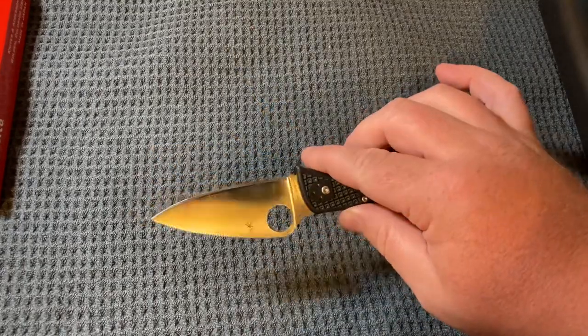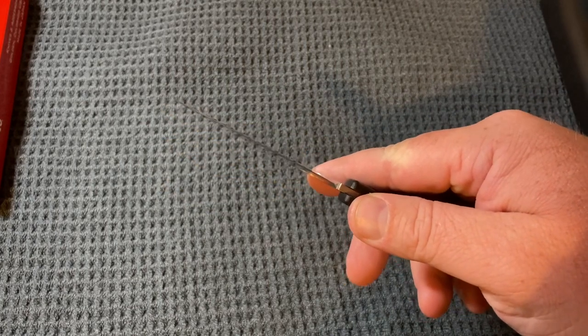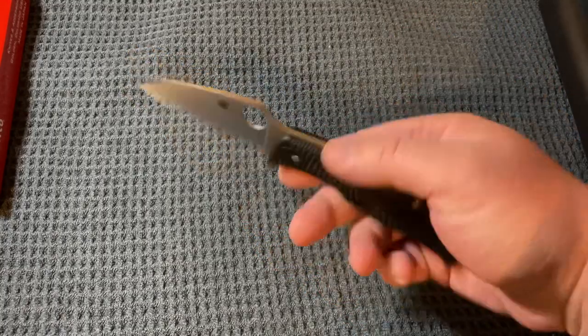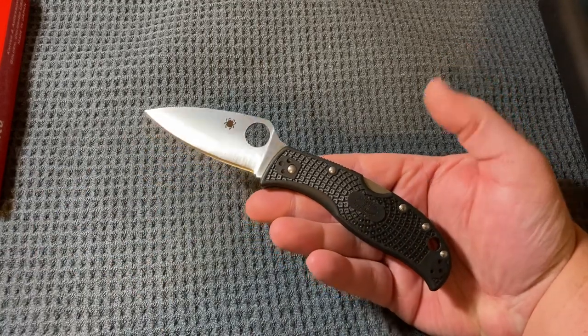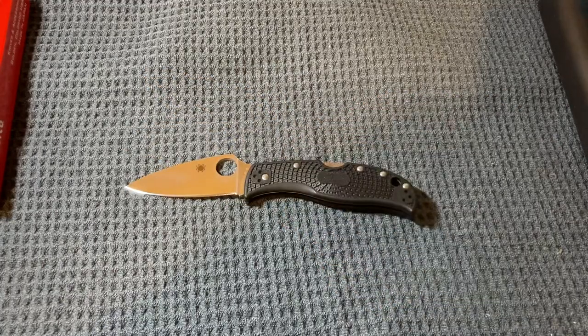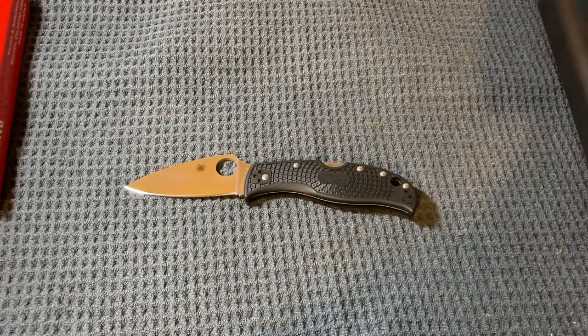Really slicey blade, ground pretty thin — this thing just eats through cardboard. Very nice model if you're looking for a new knife. The base model in VG10 is somewhere around $92 currently, and the K390 model is around $130. Worth a look if you're interested, and that's it.